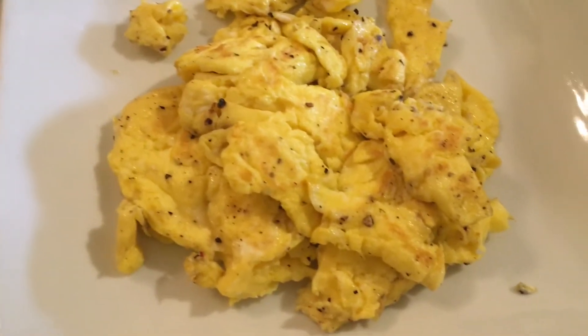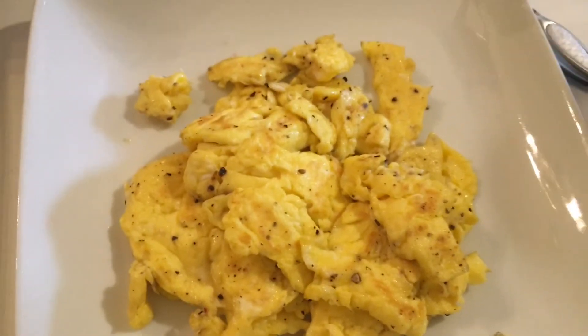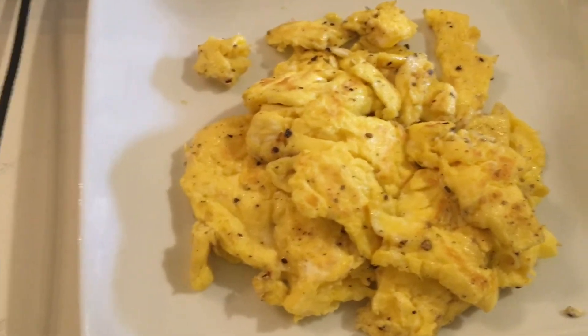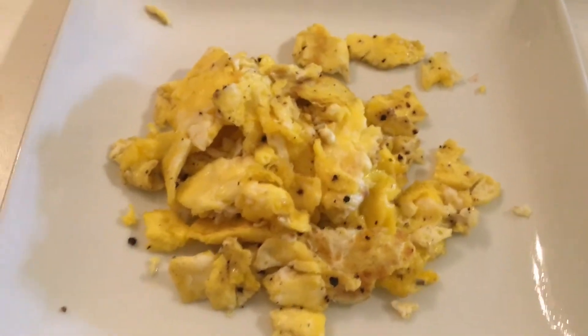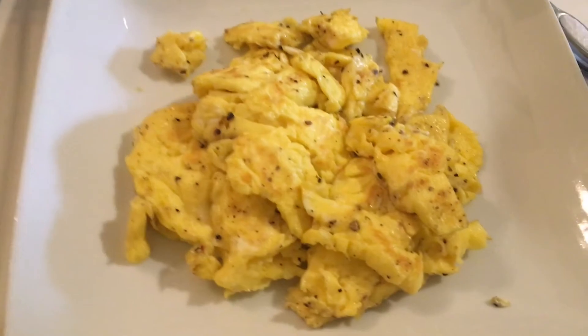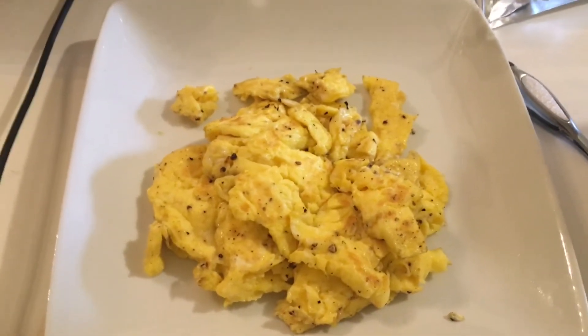Hello viewers and subscribers, how are you doing? This is Lady B — if it's your first time, don't forget to subscribe, hit the like button and share. This video is about scrambled eggs and I'm going to show you the process I use to get them looking fluffy, because normally my eggs look flat.